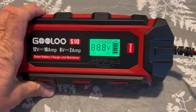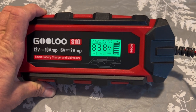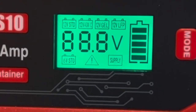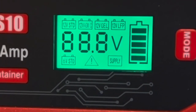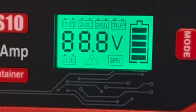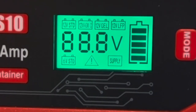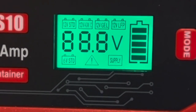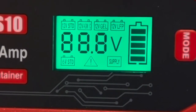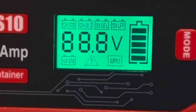Everything on the unit is controlled by the single mode button on the right. It has a digital readout for the voltage and a battery level indicator. You can choose between 12 volt standard at the upper left, then 12 volt AGM, 12 volt gel, 12 volt LiFe battery, and down in the lower section 6 volt standard. The exclamation point icon is the error message — for example if you hooked it up with wrong polarity. The supply mode is for when you have the cigarette lighter adapter hooked up.